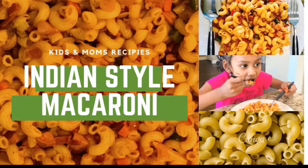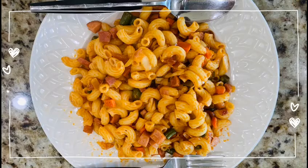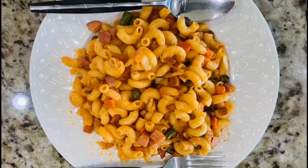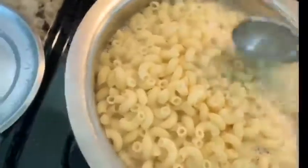Hello friends, welcome to Kids and Moms Recipes. Today's recipe is a simple and tasty recipe that I'm sure all your kids and adults will like — it's macaroni Indian style. Add the macaroni shells to the boiling water and add some salt.